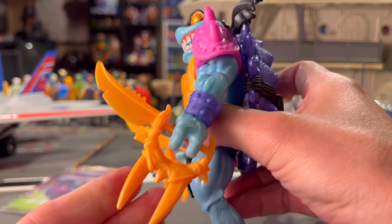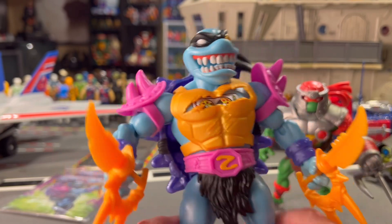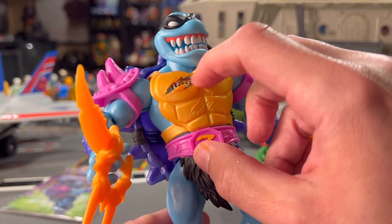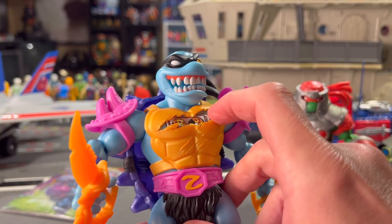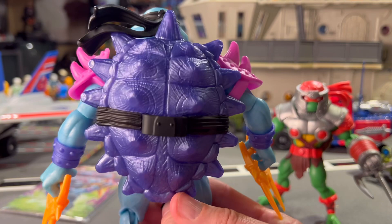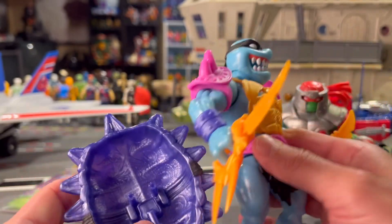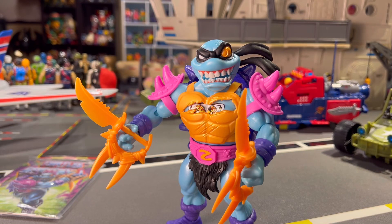He comes with two weapons — I think they're identical, just two matching weapons. The pink shoulder pads and the belt, this torso armor piece, which is great. He comes with what was a sticker on the original Faker toys back in the 80s, but it's painted on him — the little sticker that makes him an android, a robot. The shell is a really nice metallic purple; you can store a weapon there. And just like all the other figures from this line, the shell itself is also a shield.